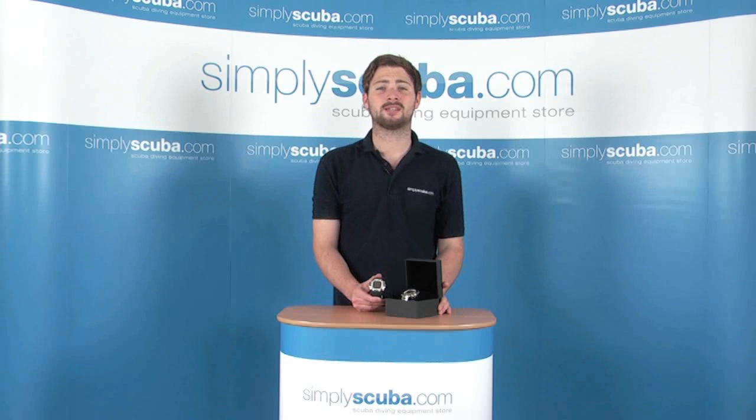Hi, welcome to SimplyScuba.com. In this session we're looking at the Suntow D9 watch style dive computer. Let's take a closer look.